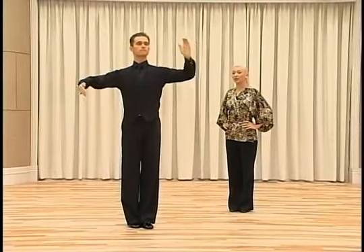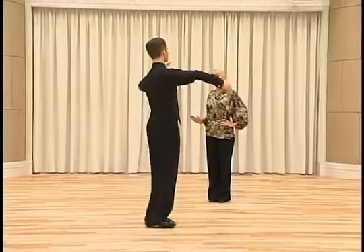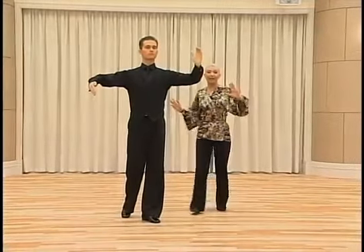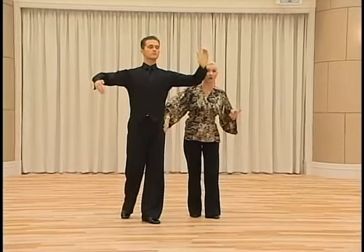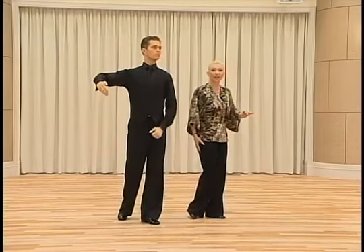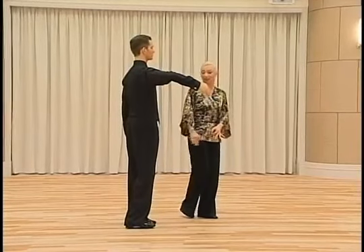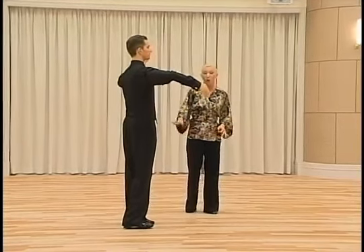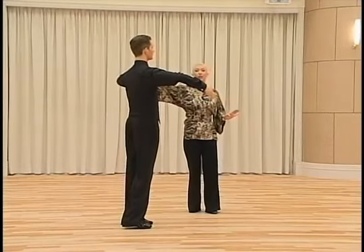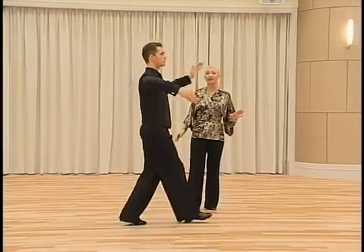We start with the movement of the body, CBM, and then we dance left foot forward. The left foot dances by keeping the pressure on the ball of the left foot, we make a rotation, and we dance the right foot getting closer to the left foot, keeping it slightly more back than the other foot with the inside edge. Then we dance by moving the CBM, the right foot forward, and ending in CBMP.